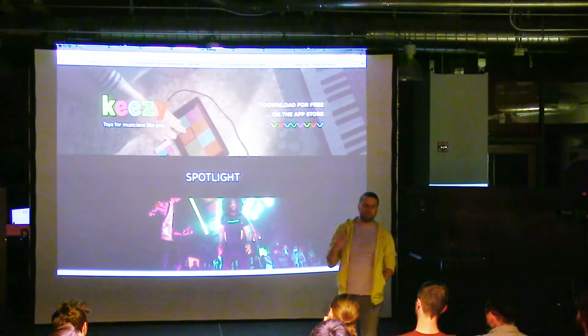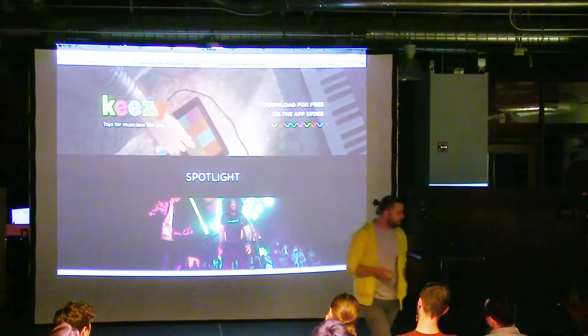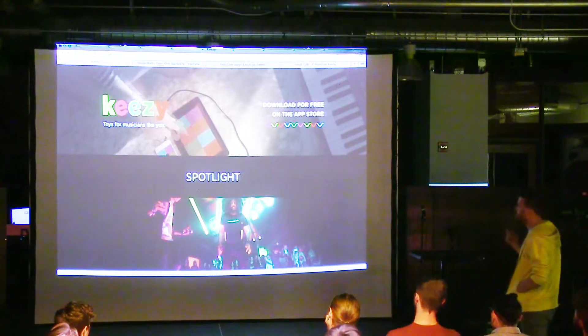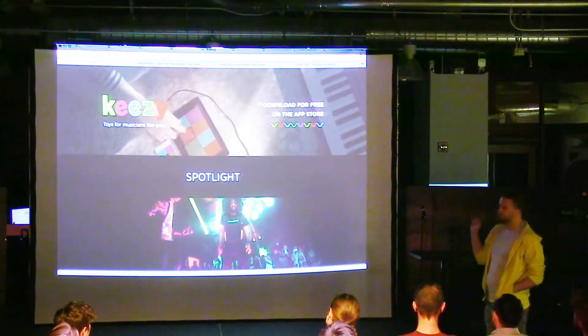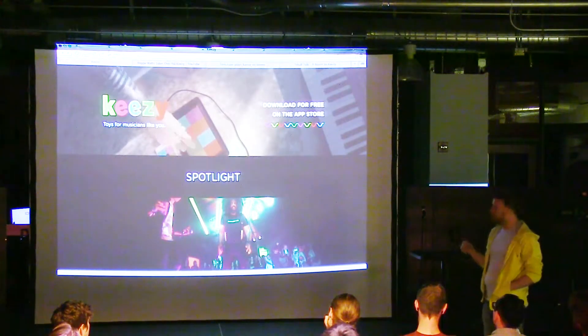We've had a lot of fun really focusing on making it an instrument for people who are not musicians. We have so many really interesting videos. There's an interview with Pascal, the designer, where he talked about synesthesia — really interesting.